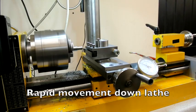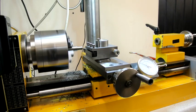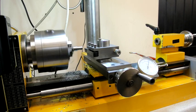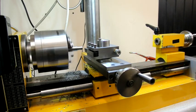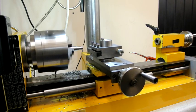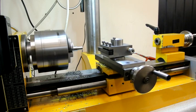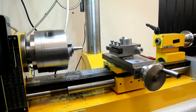Now I can show going down the lathe bed. Let's take this off for the moment — that's quite quick, certainly adequate enough.